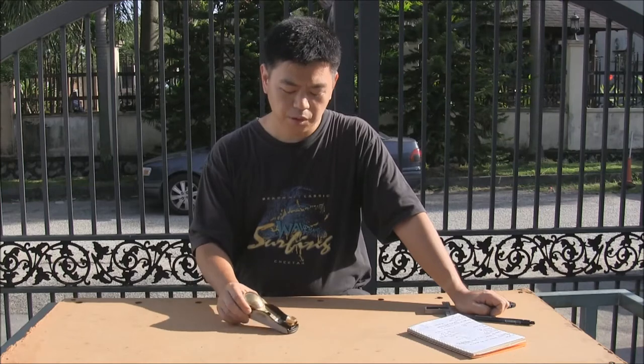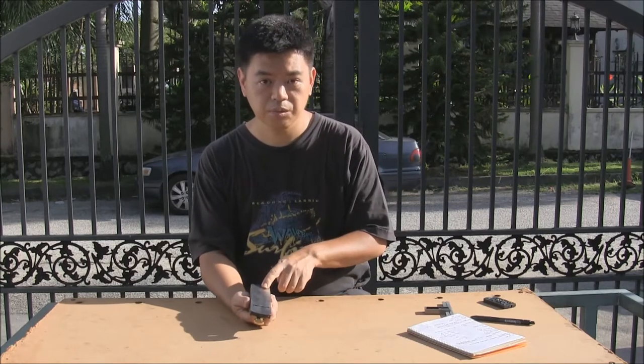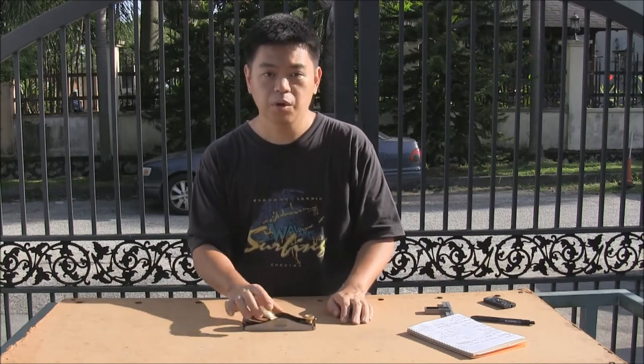Today I'm going to do a review on the Quan-Ching low angle block plane, also known as Luba, sourced directly from Taobao. The plane's weight is 1 pound 11 ounces. The length from one end to the other is 6 and a half inches, while the width is 1 inch and 3 quarters. The body is supposed to be made of CR40, which is stainless steel.